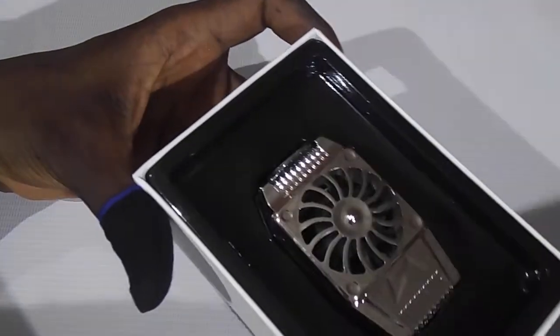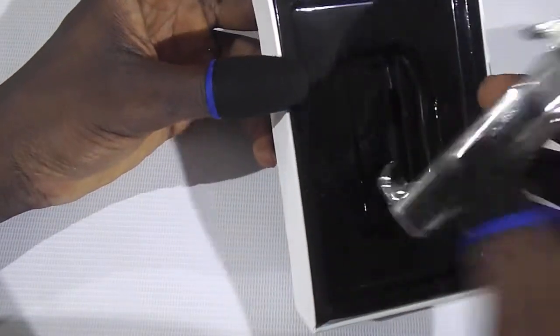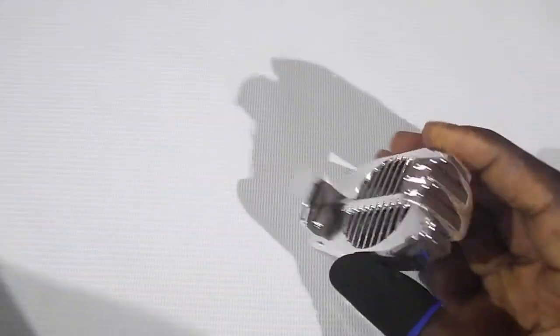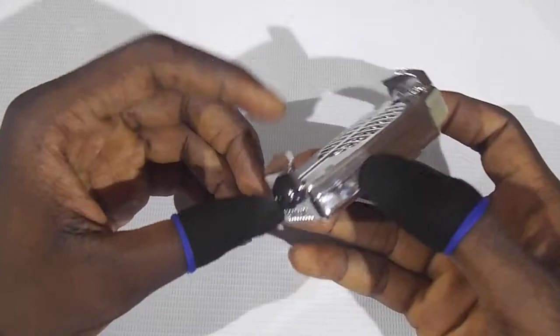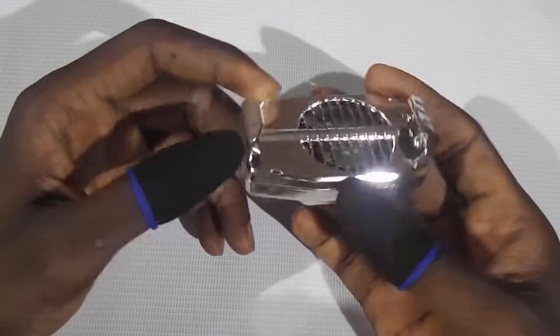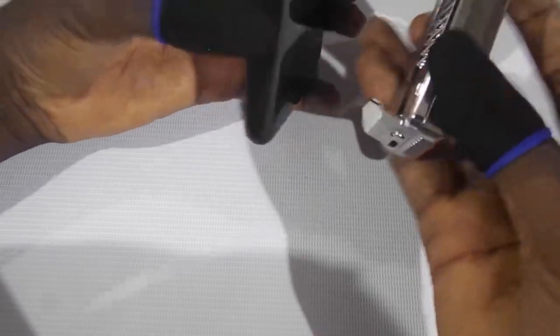So let's go ahead and open it. If you get one of these, you would find the micro USB cable and the cooling fan itself. It has a built-in battery which lasts for at least three hours.